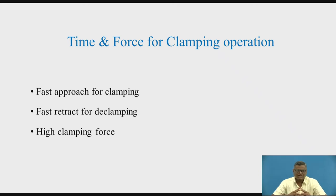Now, let us talk about the time and the force for the clamping operation. In case of the clamping operation, let us consider some machining operations like drilling or milling. When these operations are to be performed, we are having some workpiece or job which is to be loaded and unloaded. If it is loaded, then we are going for the clamping operation.